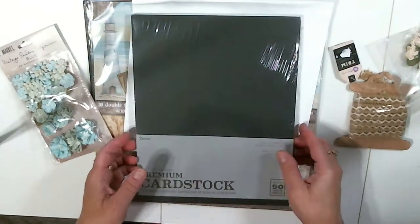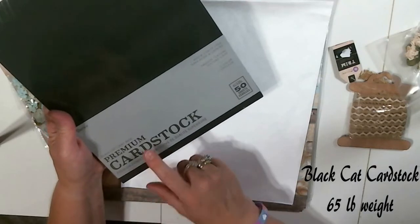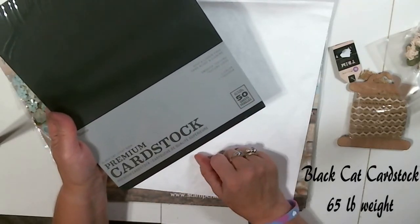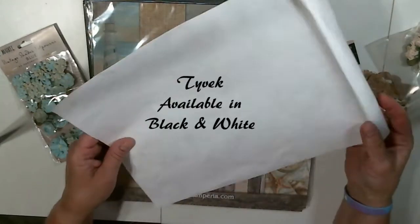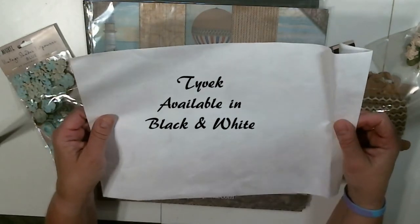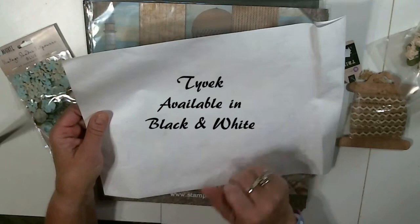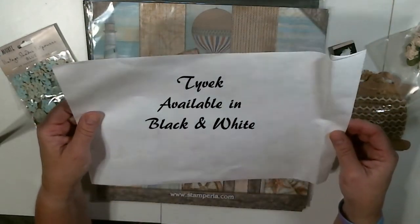We're also going to use some premium black card stock from Black Cat. There's 50 sheets in here in the 65-pound weight, which is okay for most of your album. This is Tyvek, and this is a piece that we'll use just a little bit in each of our albums. It's got some strength and fibers in it so it doesn't rip. It kind of helps in a couple of places in our spine to give your spine some more strength.